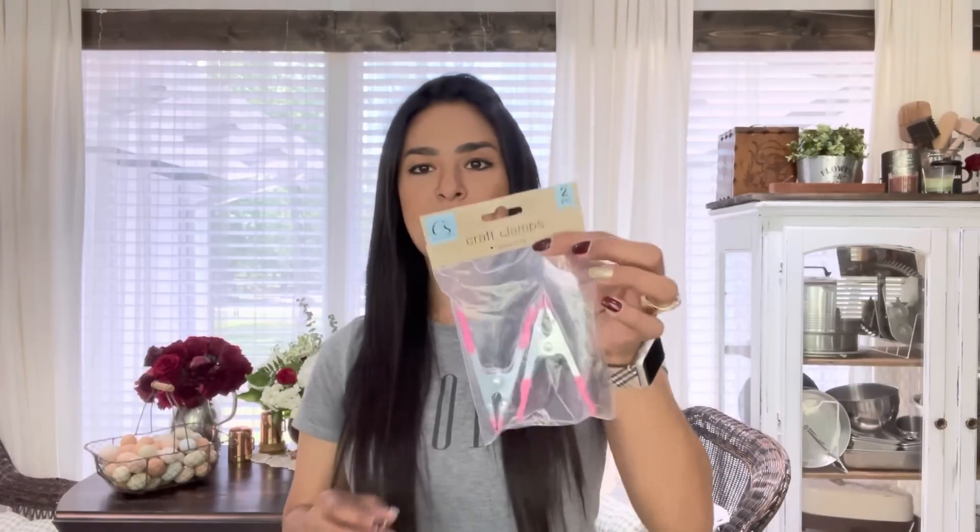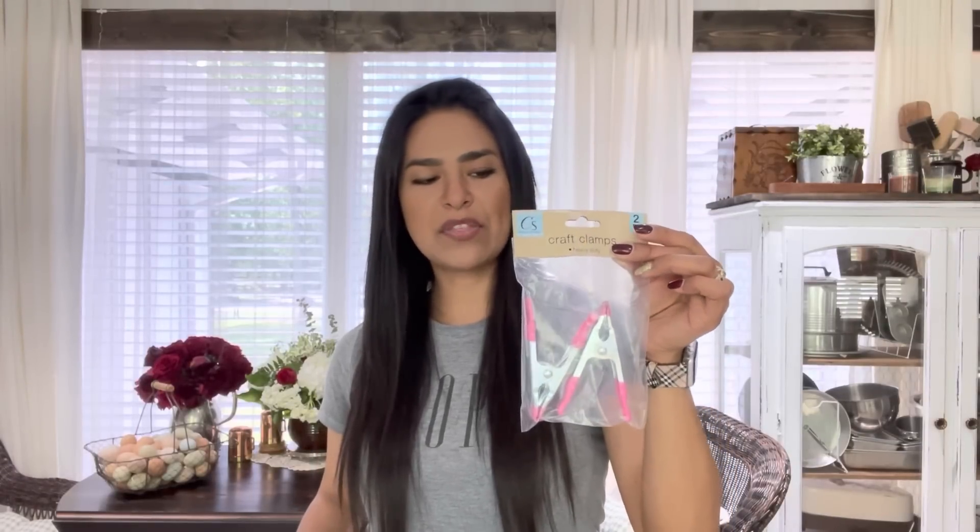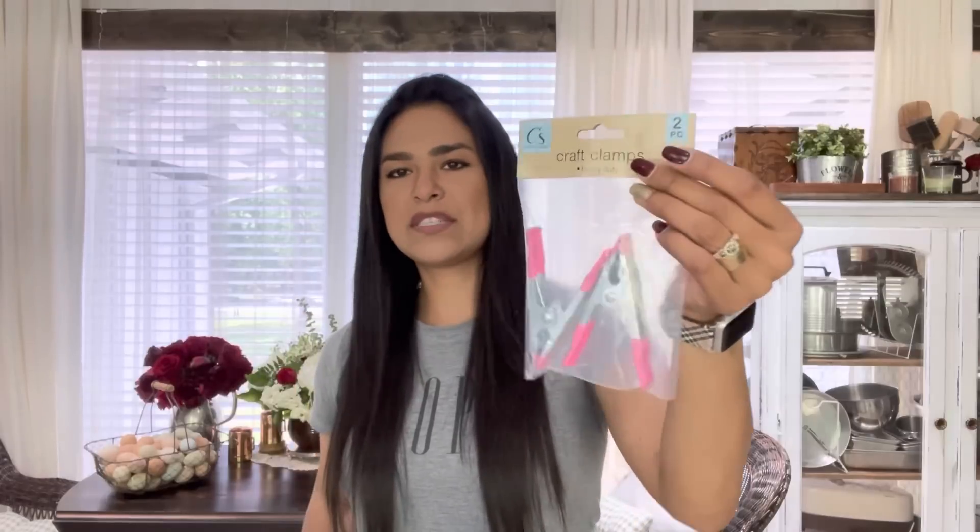I picked up four packs of these — I already have four packs at home. Next, I have the Crafter Square clamps. I have the small clamps, but I've never seen these super big clamps before. I think these are fantastic for junk journals when you want to hold whatever you have adhesive on and make sure it stays together. It's a two-count, and I found it randomly thrown somewhere in the store — went back to the aisle and didn't see any more.